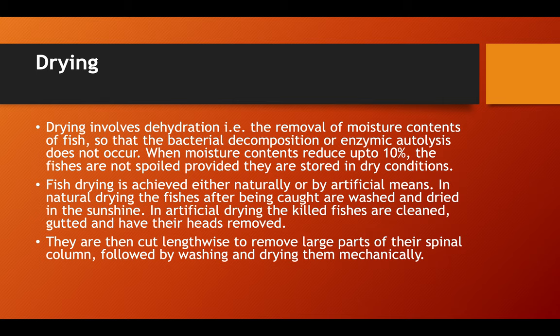Another technique used for fish preservation is drying. Drying involves dehydration, that is, removal of moisture content of the fish, so that bacterial decomposition and enzymatic autolysis do not occur. When moisture content is reduced to up to 10 percent, the fish are not spoiled, provided they are stored in dry conditions. Fish drying is achieved either naturally or artificially.